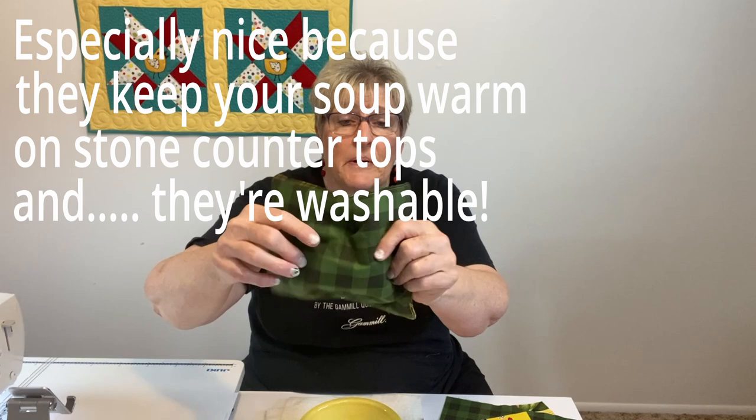Hi, welcome to my channel. I'm Di with Sister Chicks Quilting and I have another fast, fun Christmas present that you can make without a pattern. This one even makes up faster than 40 minutes. I'm sure you've seen them before, but this is a soup bowl cozy. It's reversible — you can put whatever side you want on your soup, just flip it like that. And if you've always wondered how to make them, you don't need to look them up or make a pattern. I'm going to show you on this video.